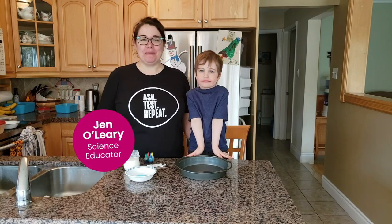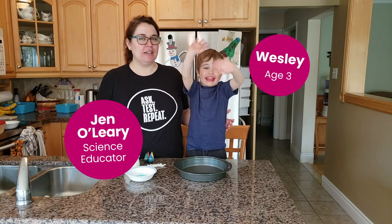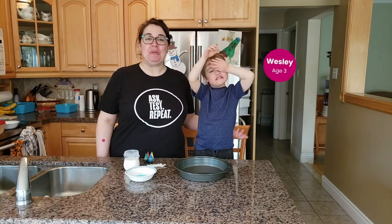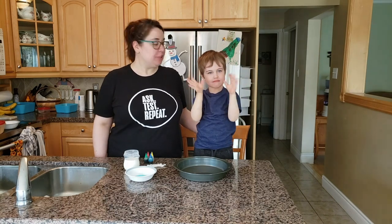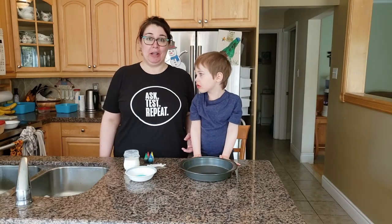Hi everyone, I'm Jen from the Ontario Science Centre and I'm here today with my son Wesley. Today we're going to show you something really cool that you can all do at home. We're going to do a science experiment — we're going to show you how to make colorful explosions in milk.